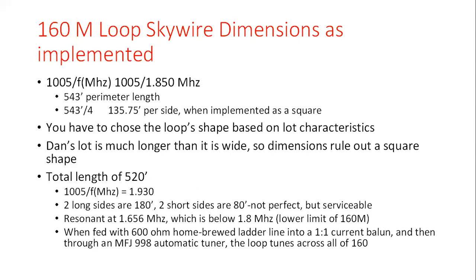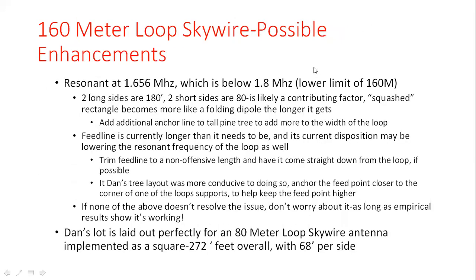Would I be overly concerned that the resonant frequency doesn't coincide with what the formula implies? Actually, I wouldn't. A couple of things still need minor tweaks that might return the antenna to a more predictable resonance scenario. But if the antenna gives you empirical results and it's within the range of the tuner, that's your criteria for whether or not the horizontal loop is working — not where it's dipping at resonance.